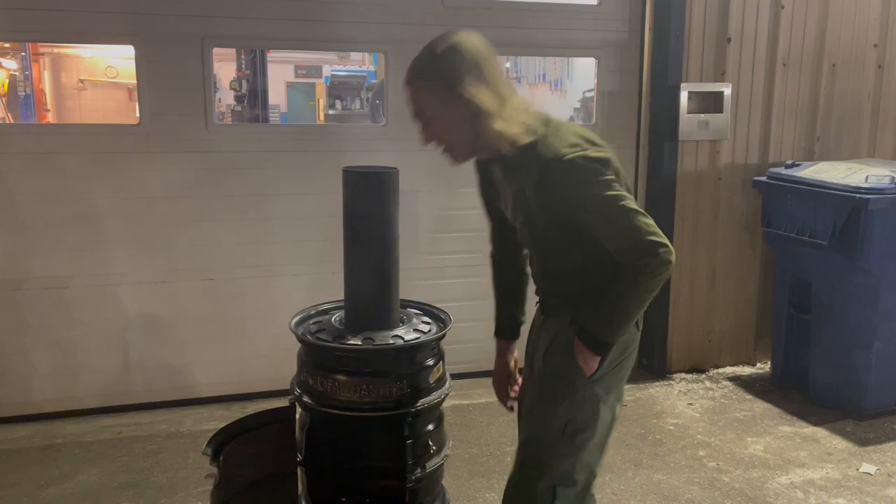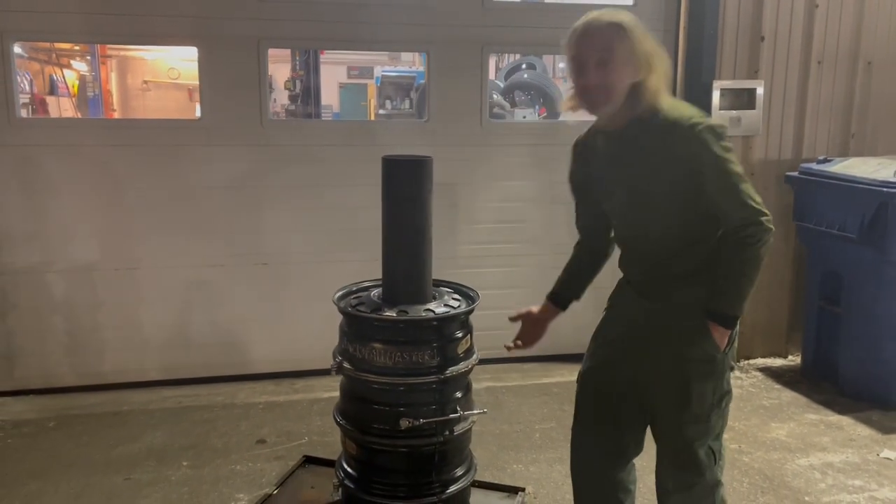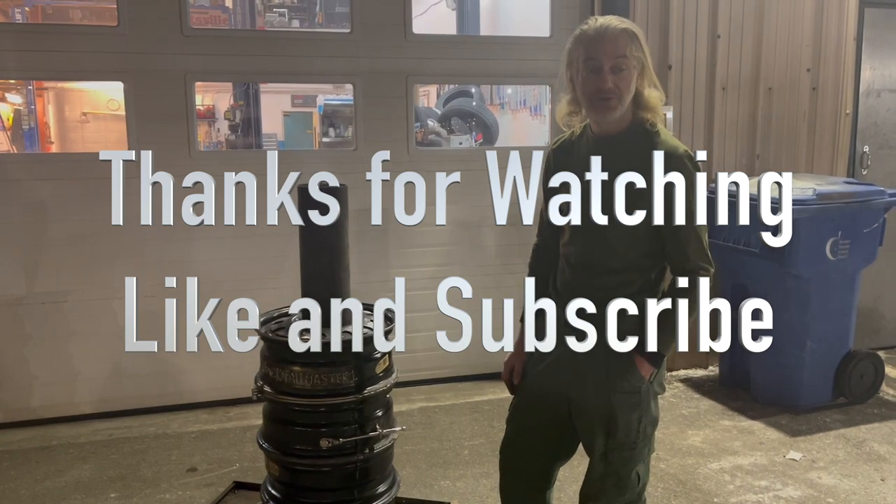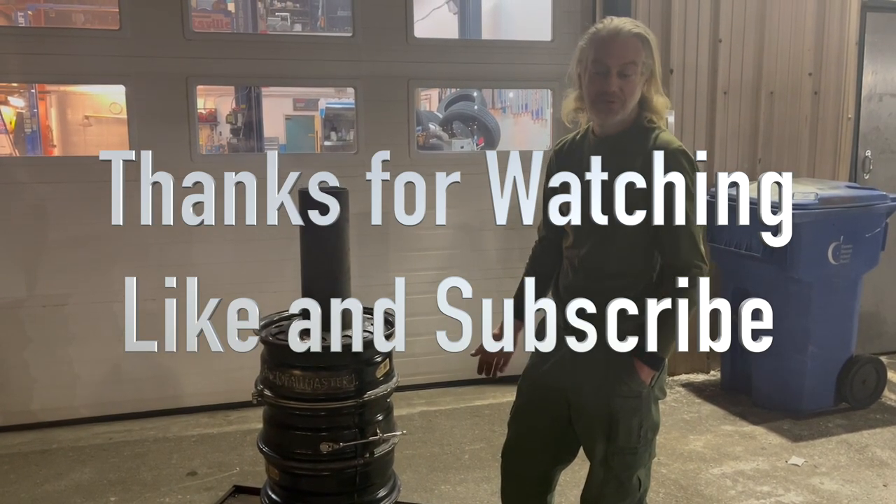If you like this kind of thing, subscribe and let me know in the comments about any other things you might be interested in, and we'll see what we can do.